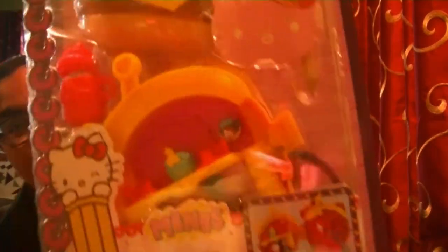I specifically just wanted this one. You'll know why I wanted this one. I'll go ahead and flip to the back here. Can you guys tell why I wanted this one? Let's go ahead and get this open.